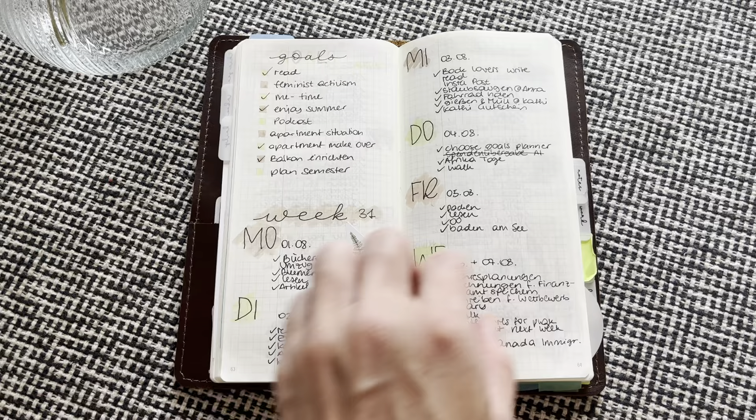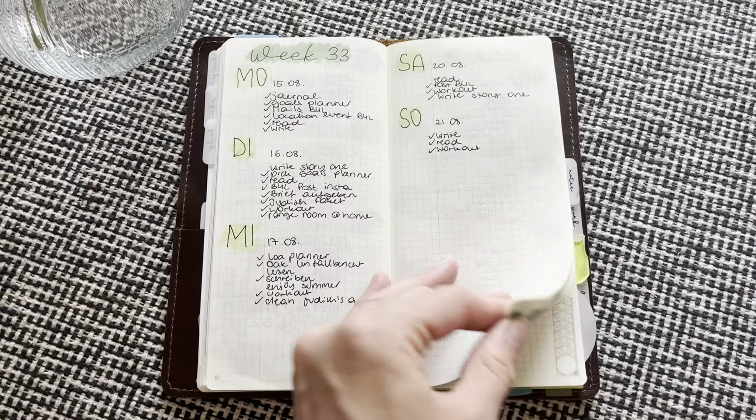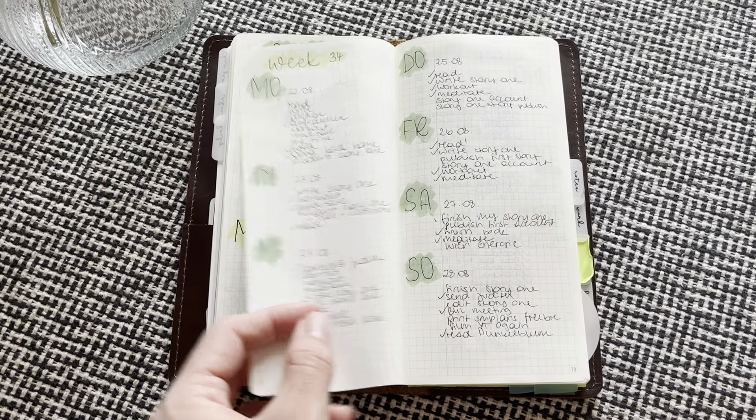I put the goals here and then I went with the dailies. So I kind of used some green colors here. I used the Hobonichi pen, which I did not enjoy much — you can see the difference.